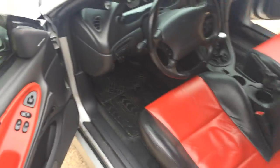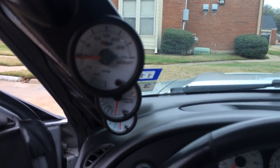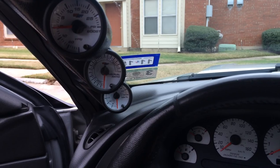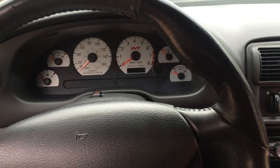I'll kind of start it up so you can see the lights. This is how it would be — I've got the boost gauge, air-to-fuel, and voltage. That's kind of what it looks like.